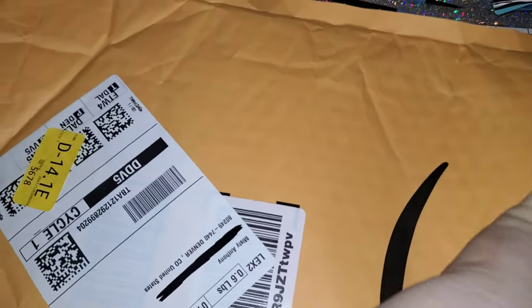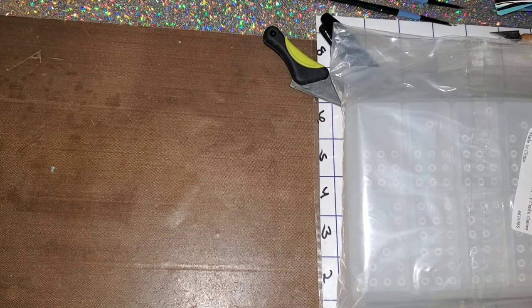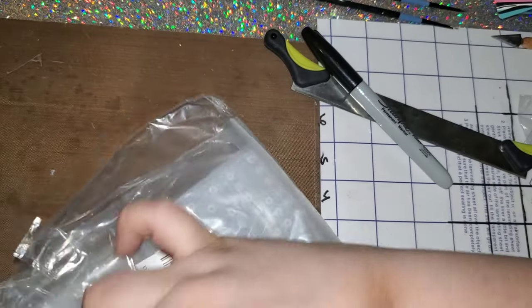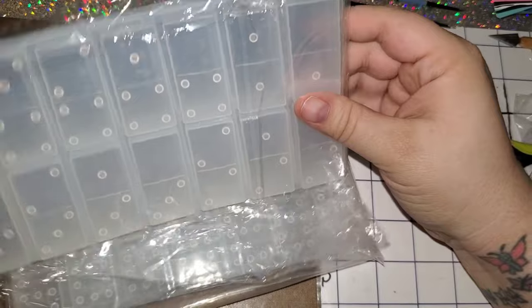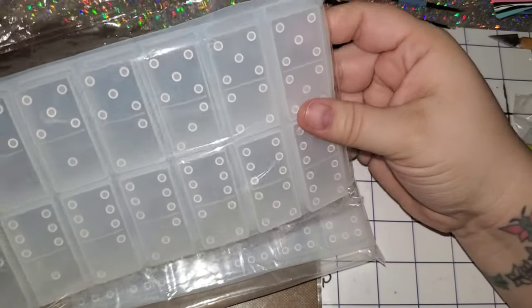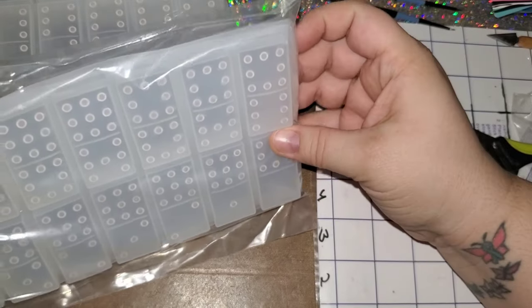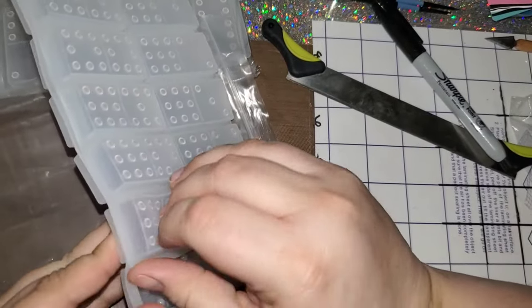So I make double six dominoes, and a customer messaged me and asked if I would be able to make her a set of double nines. I found the molds online on Amazon. I only have one good set — my other set is messed up because the four-one was missing a dot. I figured why not get another set since I do have multiple orders. I promised I would make them for her and get them sent out as soon as possible.